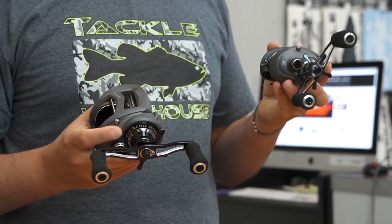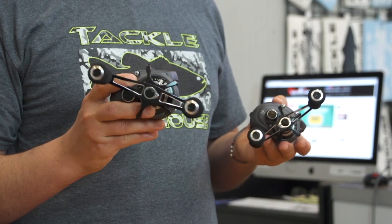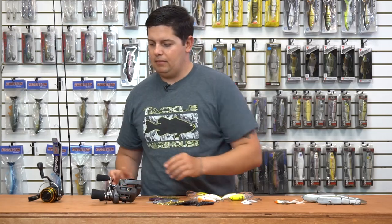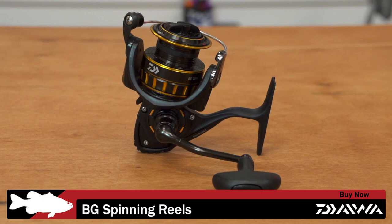The 350 size comes in at 25 pounds of drag, and the 450 size comes in at 30 pounds of drag, so you can really haul some stuff in with these things. If you're looking for a new heavy duty reel, check these out from Okuma.